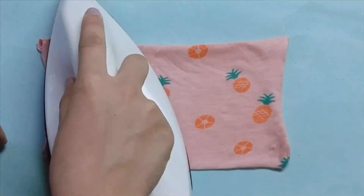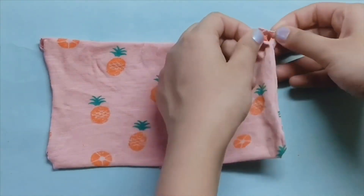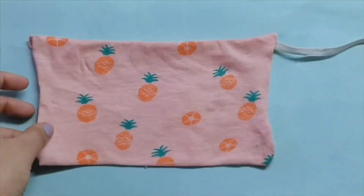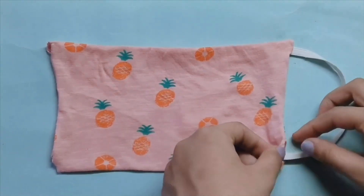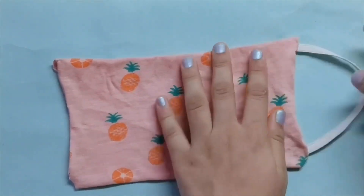Now take your elastic measuring 16 centimeters and glue it into the open corners that were left on both sides. Do the same on both sides, and you can see our mask is coming together nicely.